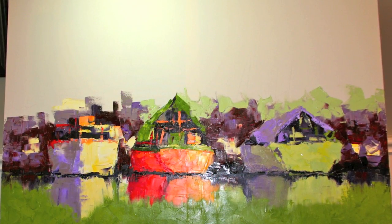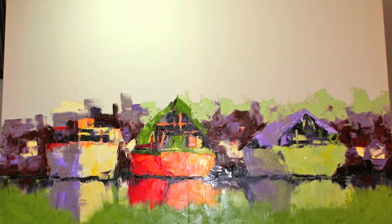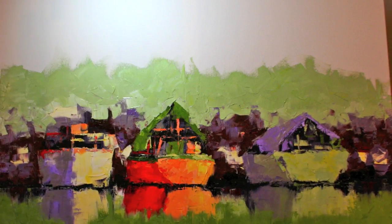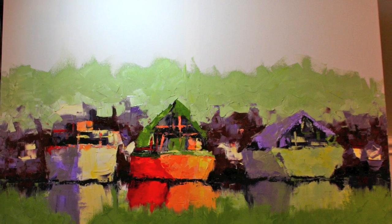Then I add what I call the stuff, which is everything in the background of this painting — the other boats, the dock — and as you can see there's not a lot of detail. Then of course I start bringing in my sky color.